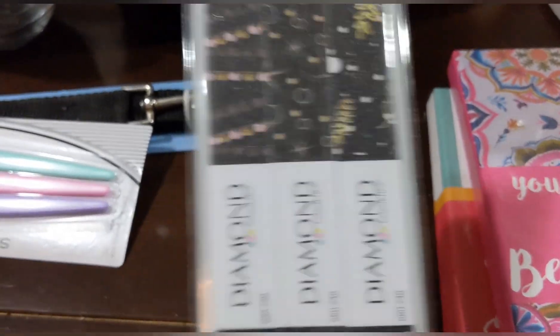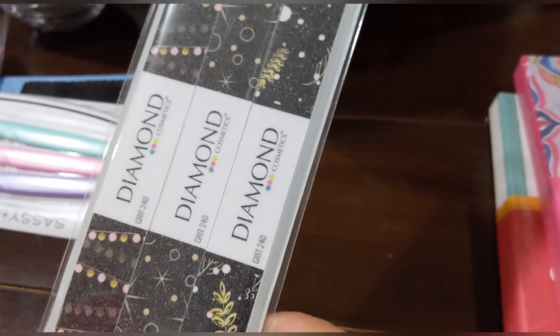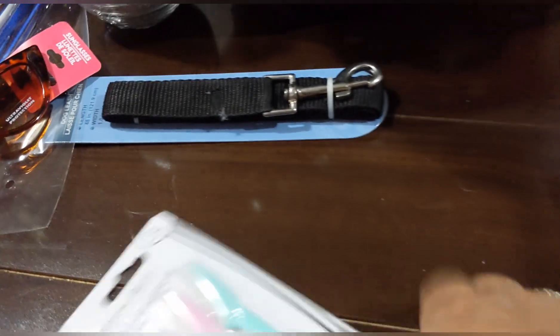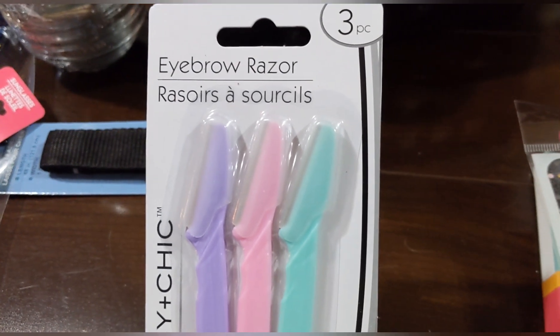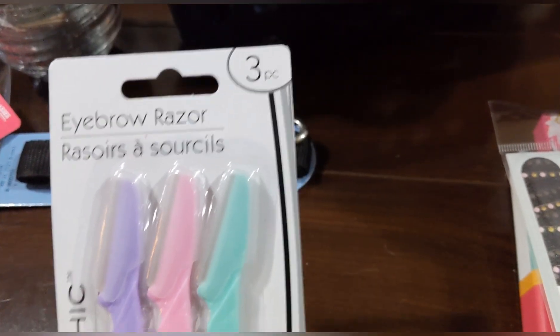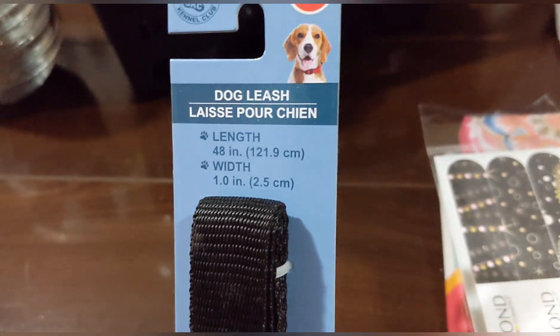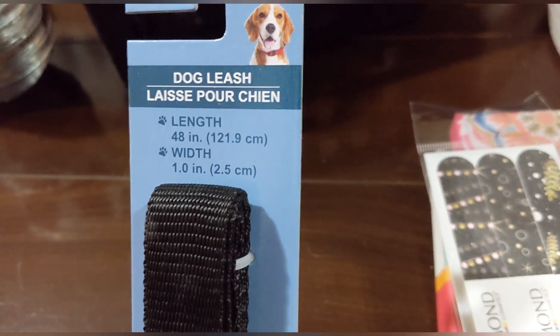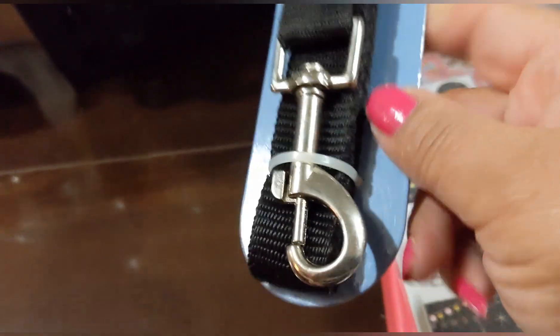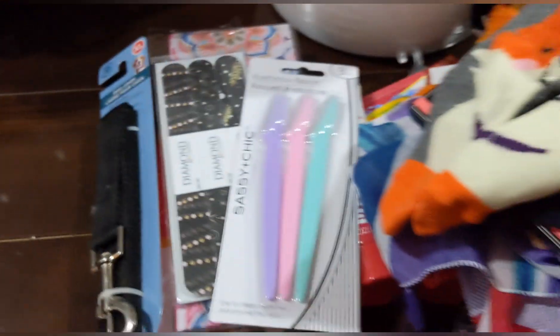I picked up these little nail files — I like to use them for DIYs. Check out my crafting channel for those projects. And then these little eyebrow razors — three in a pack, really cute colors. I also had to get another extra-large dog leash — 48 inches with a one-inch width, in black.